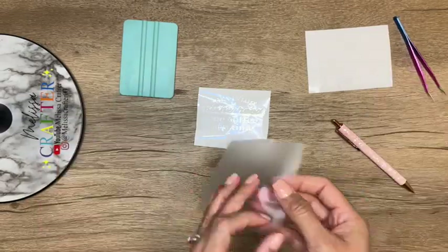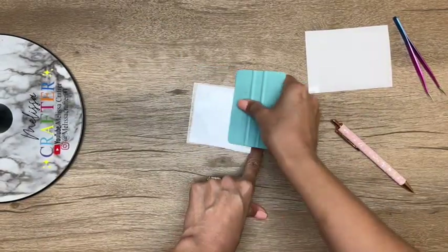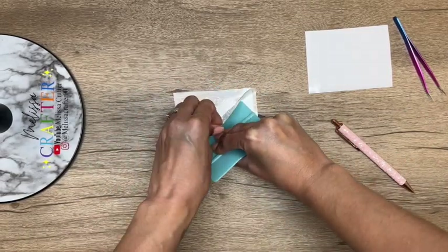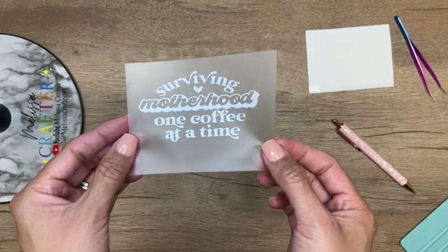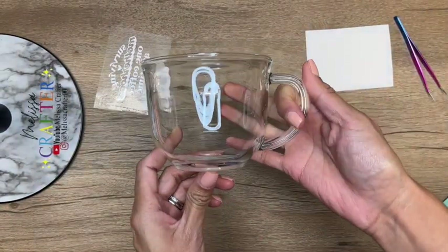Now that I have my decal weeded out, I'm going to take some transfer tape — a piece that is the same size as my decal — and place it on top, using my squeegee to press down on the transfer tape to make sure my vinyl adheres well to it. I am then going to remove the backing off my vinyl.